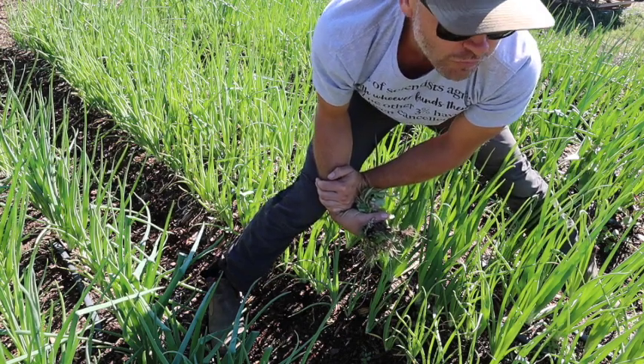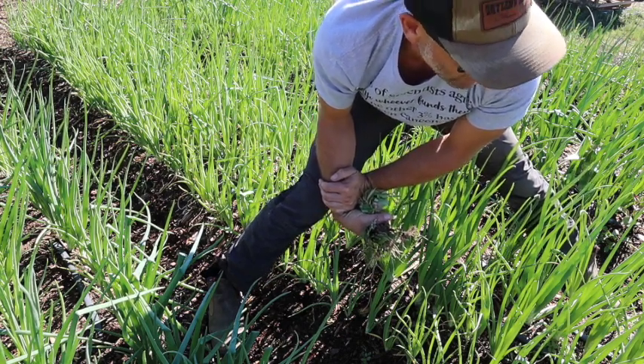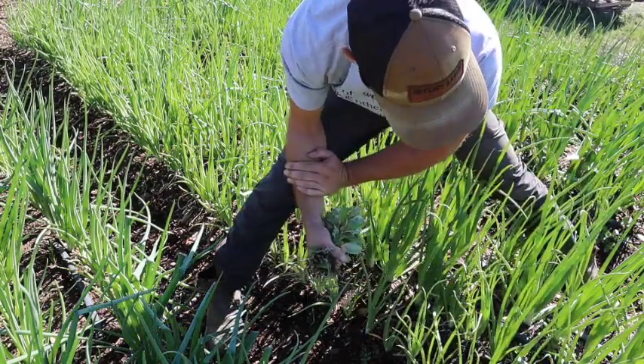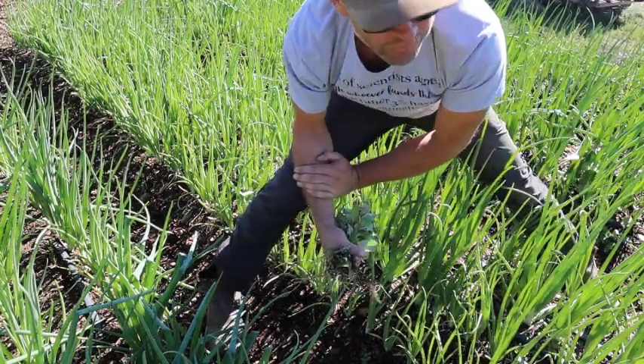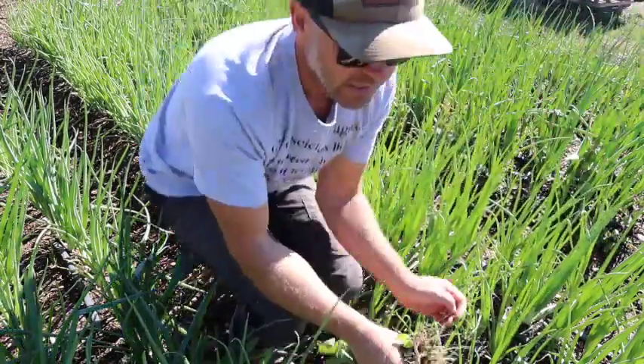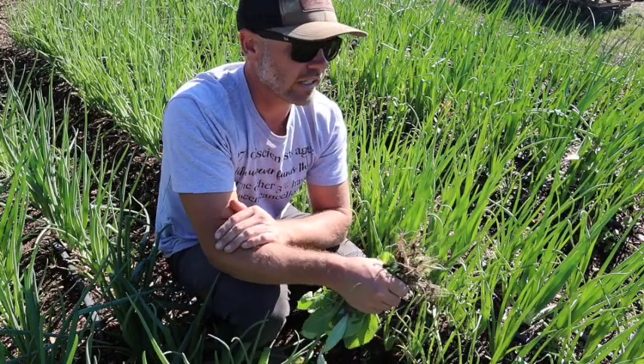Hey folks, Curtis Stone, the not-so-urban farmer here. It's a Monday, I'm doing a bunch of chores on the farm and I thought I would just talk about the experience I've had with this mulch so far.